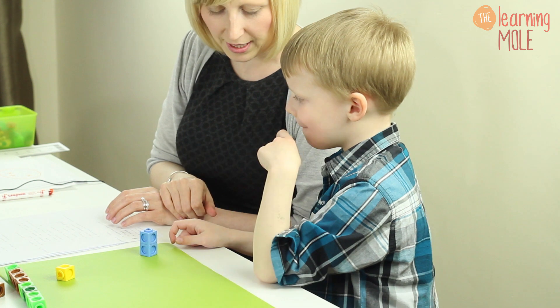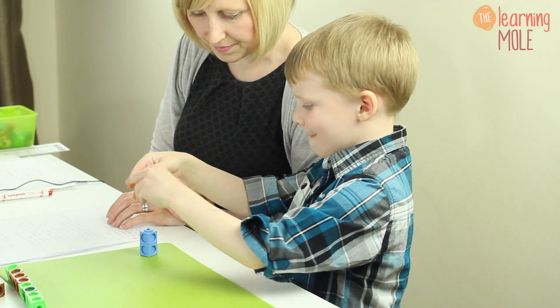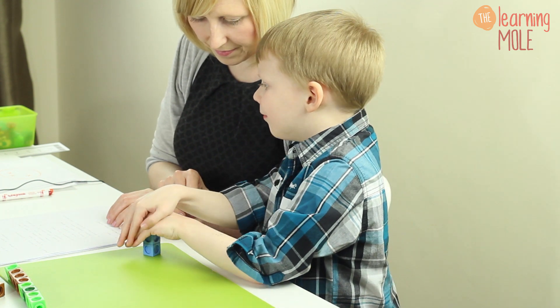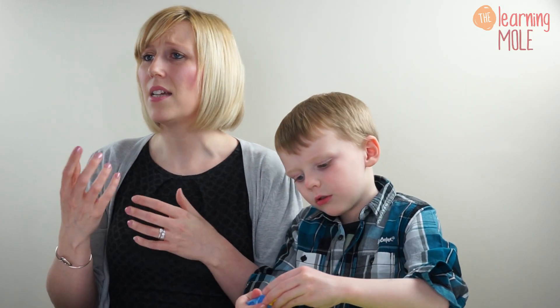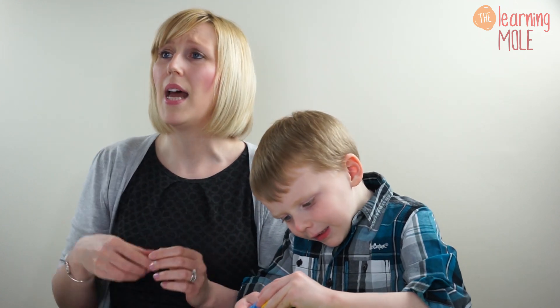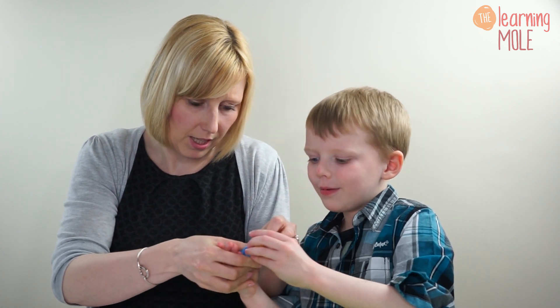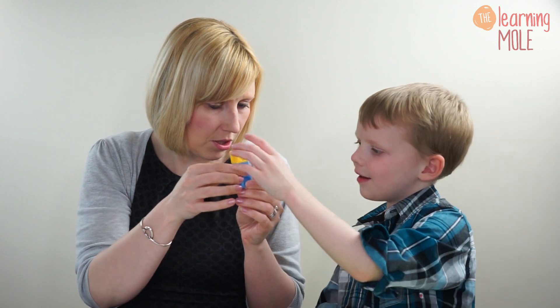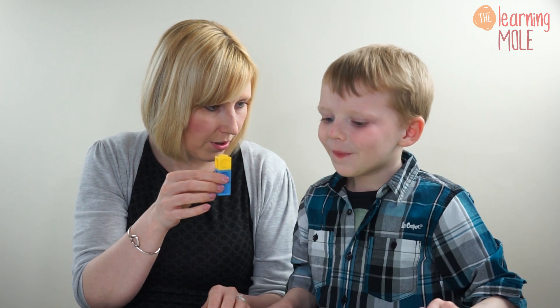Okay, this time how many cubes have you got? Two. Could you add one more? And again, reinforce your child - get them to say that sentence. I have two cubes and I add one more, now I've got three. So tell me what happened. How many cubes did you have? Two. What did you do? Add one more. And how many have you got now? Three. Good job. So that practical aspect of actually physically adding one more - you can do that with lots of different objects in lots of different ways.